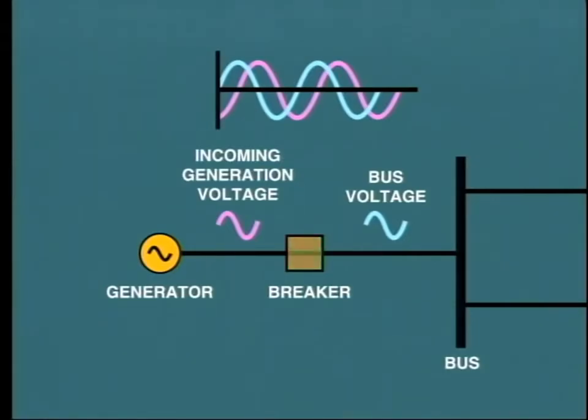If we closed the breaker in this situation, the generator would attempt to pull itself into phase. This could twist the windings in the stator core and create considerable damage. Of course, the great surge of power would be detected and the breaker immediately opened by protection devices.